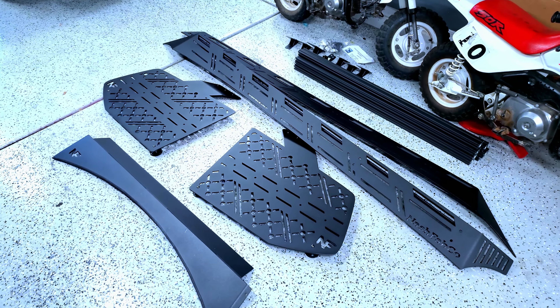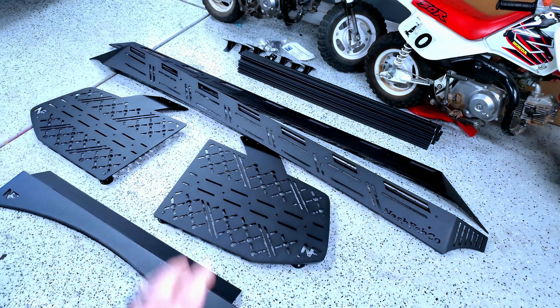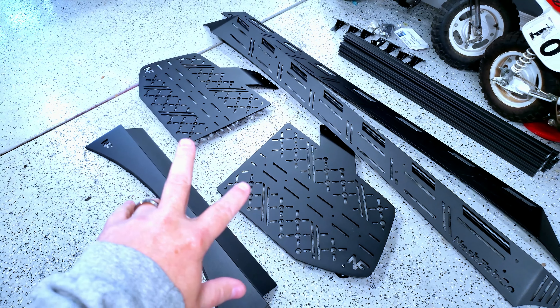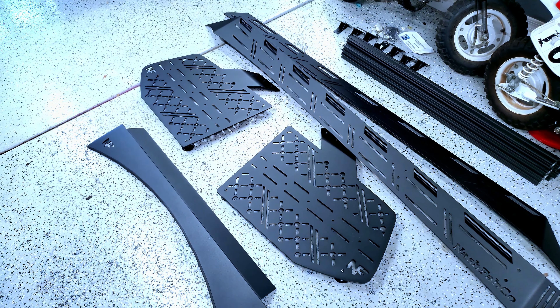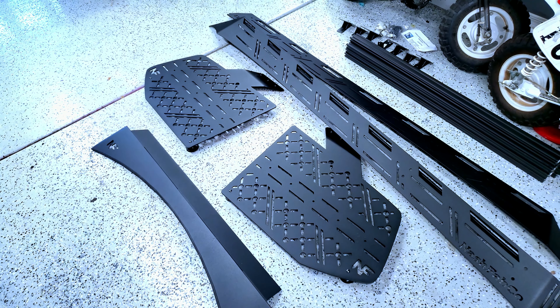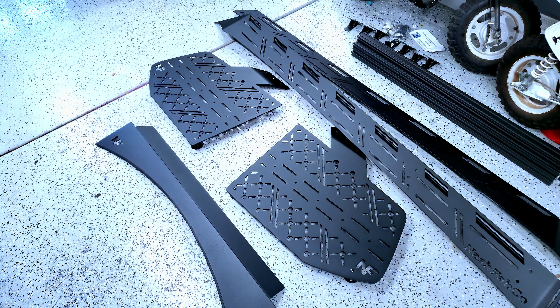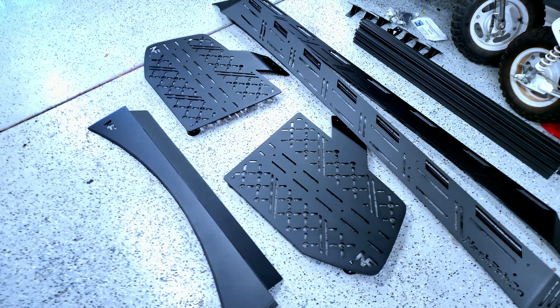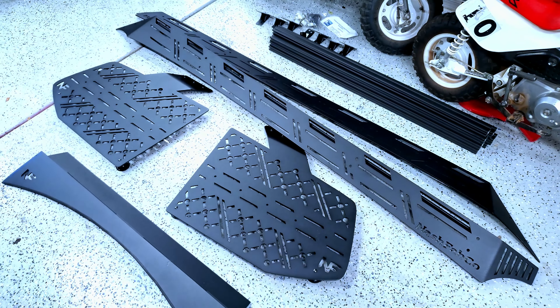We have the Nash Fabco roof rack set up here, and the side panels for Rotopax fuel tanks is what I'm going to use it for. I did order those separate — those are extra. I ordered those because I don't like carrying fuel inside the vehicle for my generator, and I don't like carrying it in the trailer. I want to keep it on the outside. Four gallons is going to be plenty, two gallons per side.